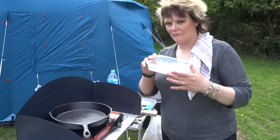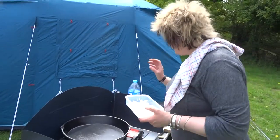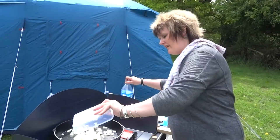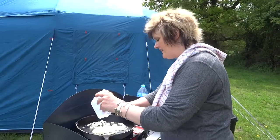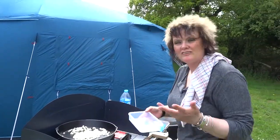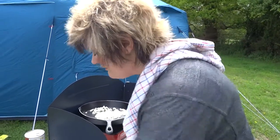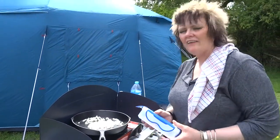Using chopped onions, prepared these earlier. You can actually get some fantastic sandwich bags, snappy bags, clip bags - if you want, you can pre-chop your onions and take them with you to save any faffing about. But for this to work, you've got to plan the meal.